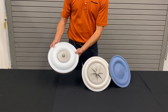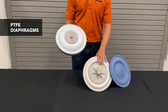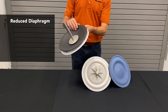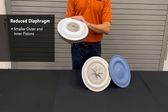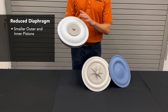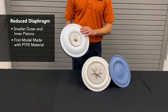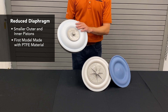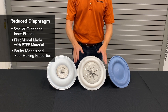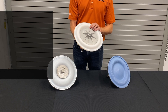Next are our PTFE diaphragms. The original PTFE diaphragm is now called a reduced-stroke diaphragm because we've developed a full-stroke version. It had a much smaller outer piston, a smaller inner piston, and rubber backup diaphragms. It was the first diaphragm of its kind made with PTFE material, but early PTFE materials were not good at flexing — more rigid, like a Tupperware-type material. Over time, as materials improved, we were able to build a full-stroke version.